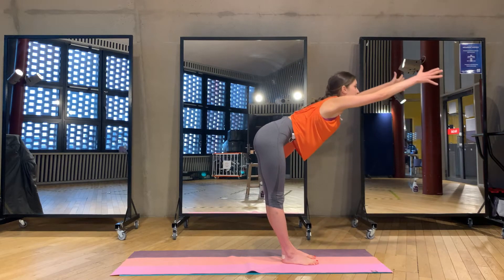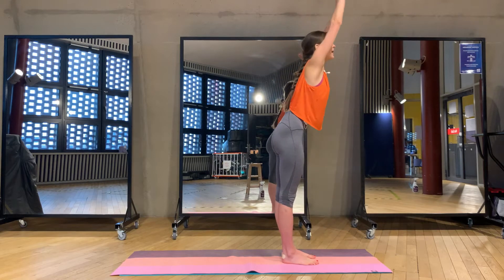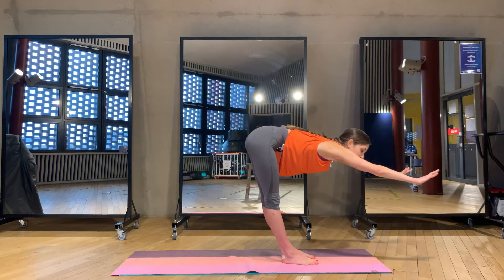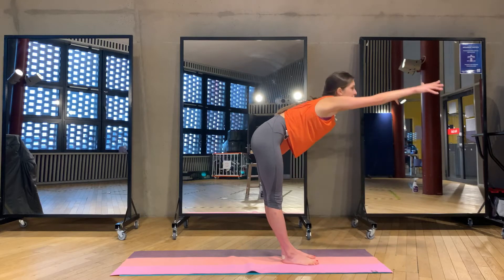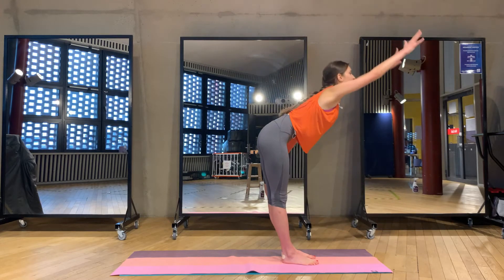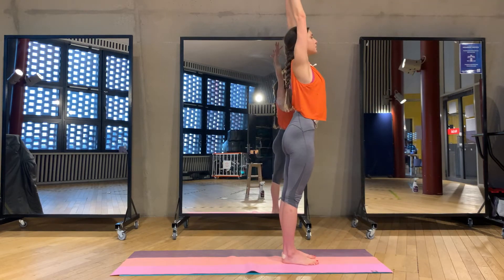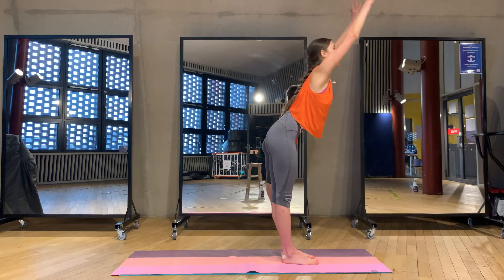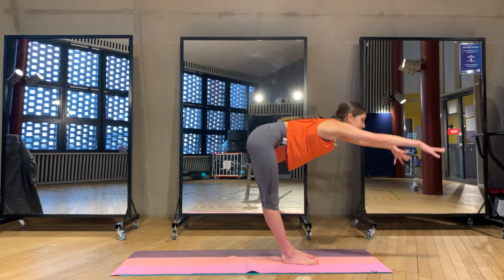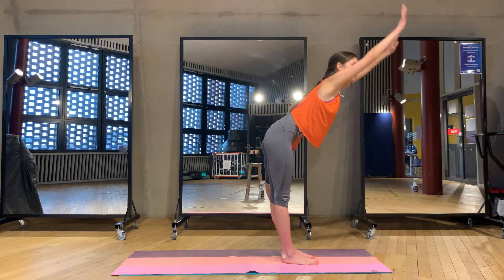Inhale up, squeezing, reaching out, exhale all the way down. Inhale up again, and exhale, forward fold. Two more times — inhale up, squeezing, reaching out, exhale all the way down. Inhale up again, and exhale, forward fold.